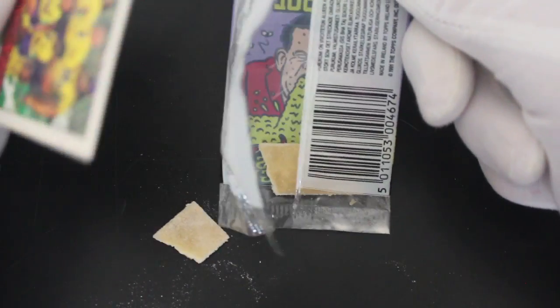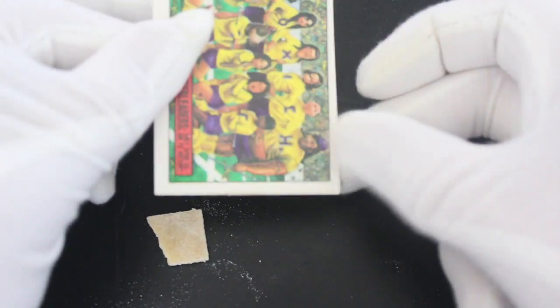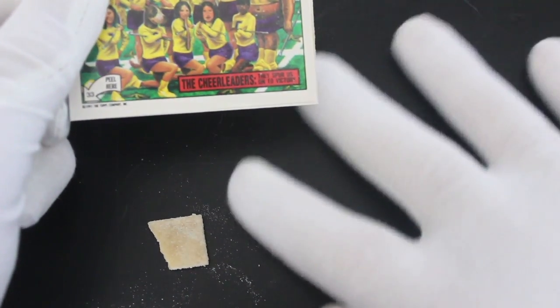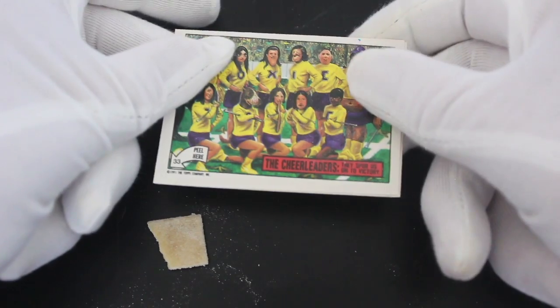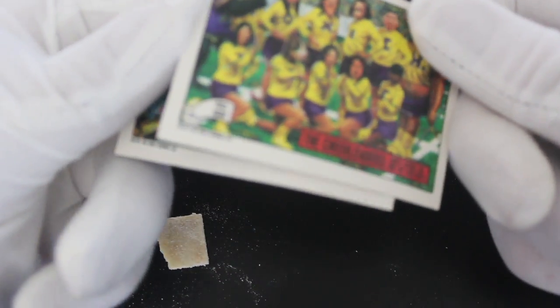We've got gum — well, we've got gumdust. Prepare yourselves, don't panic. The worst thing you can do if you get gum breaking out like that is panic. You don't want to upset yourself.